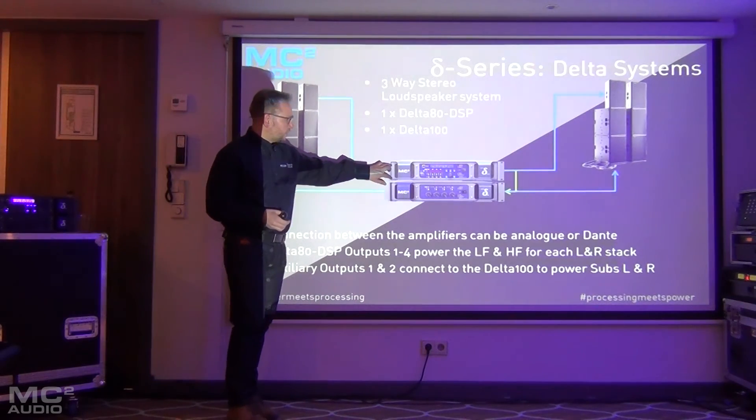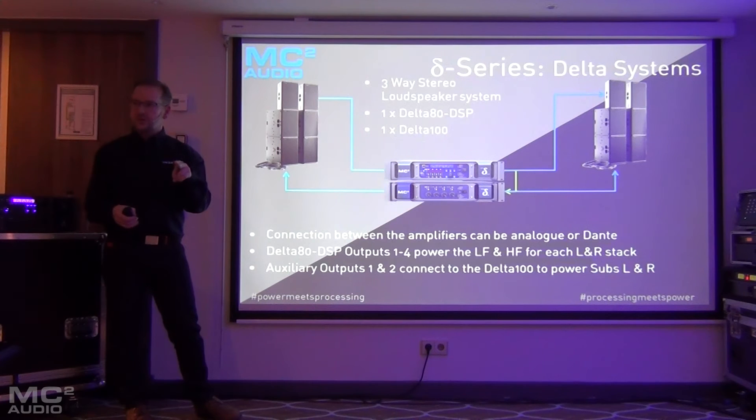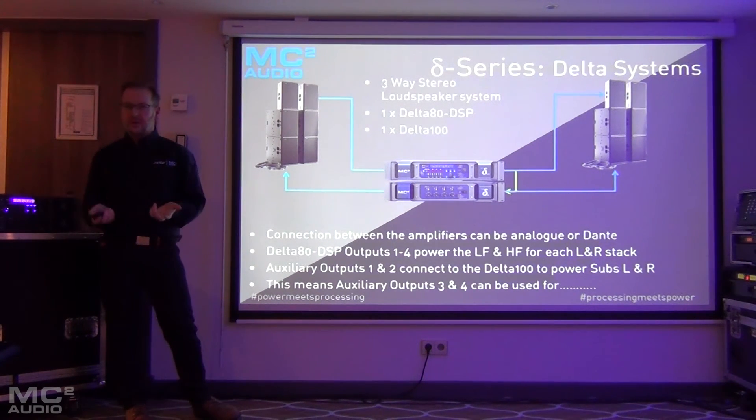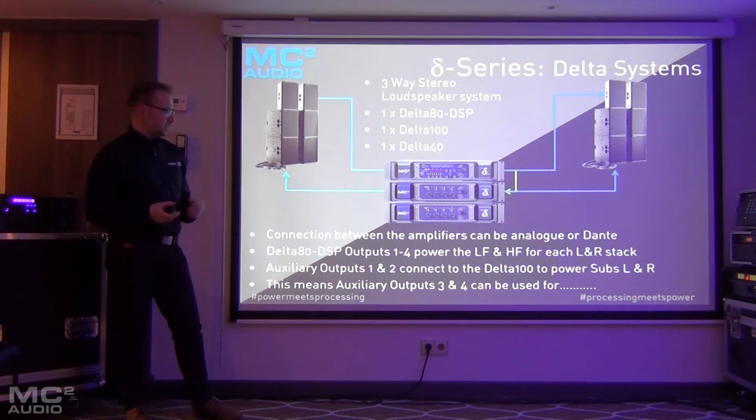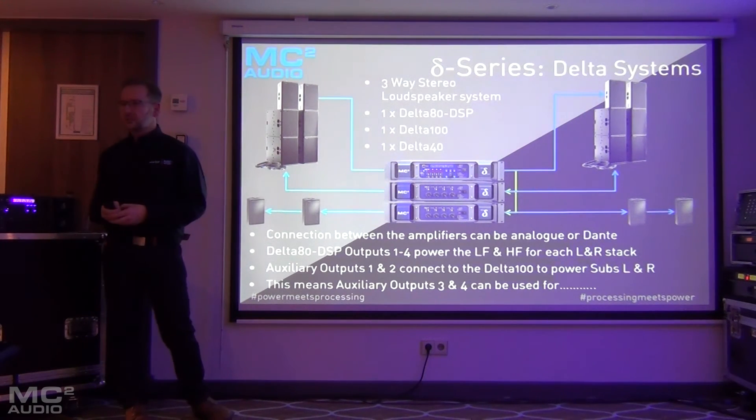If we only use two of the auxiliary outputs for sub left and right, that means we've got two more auxiliary outputs — three and four — available to plug into another amplifier, say a Delta 40. That then gives us some extra processing outputs for satellite speakers or front fills, however you want to use them.